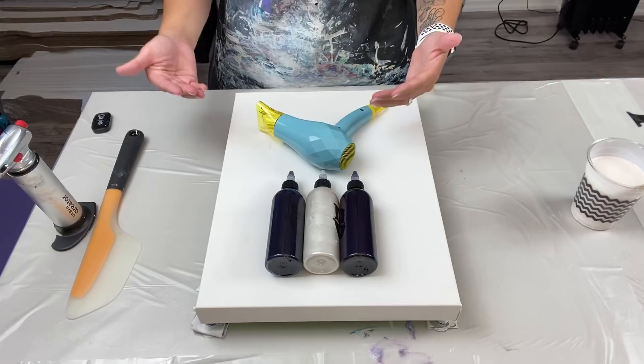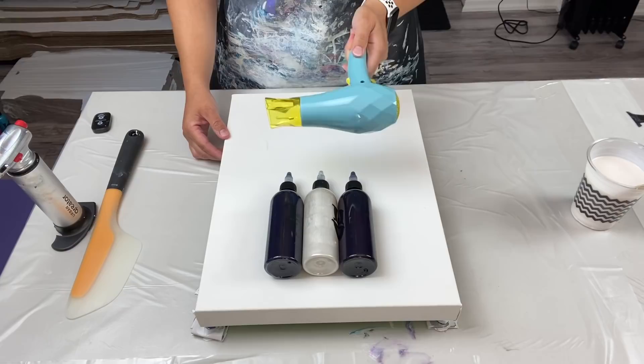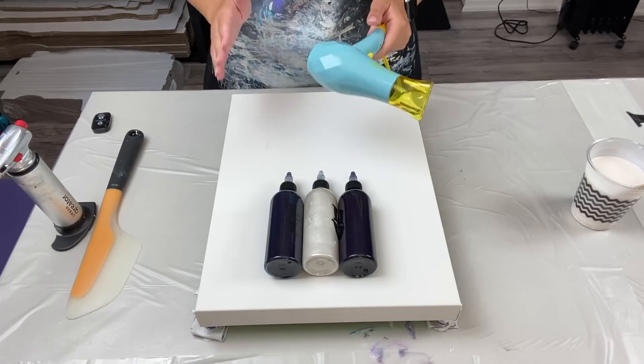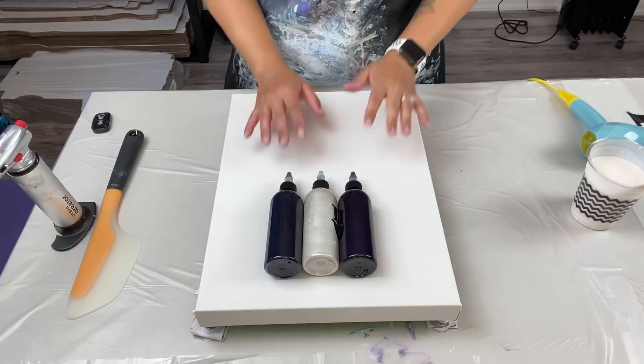Here is my flower hair dryer — a lot of people keep asking where I got it. It's by Drew Barrymore and it was a gift from a viewer who got it at Walmart in the U.S. It's a travel hair dryer. Today I'm only using three colors — can you believe it? It's going to be very monochromatic — a Dutch pour.